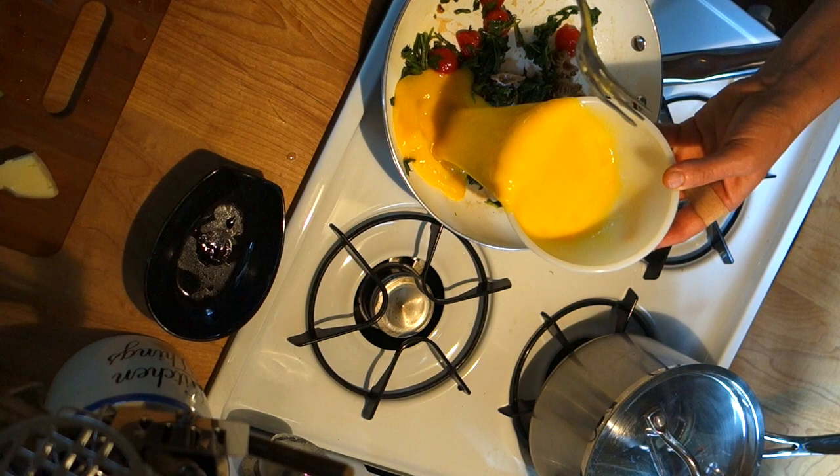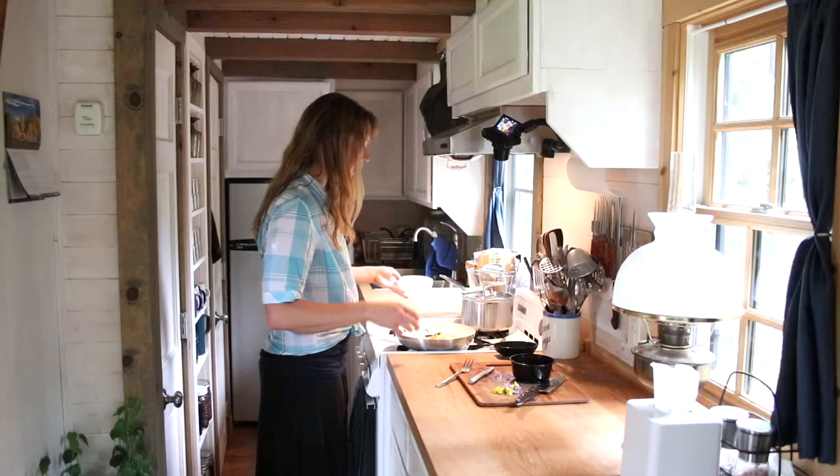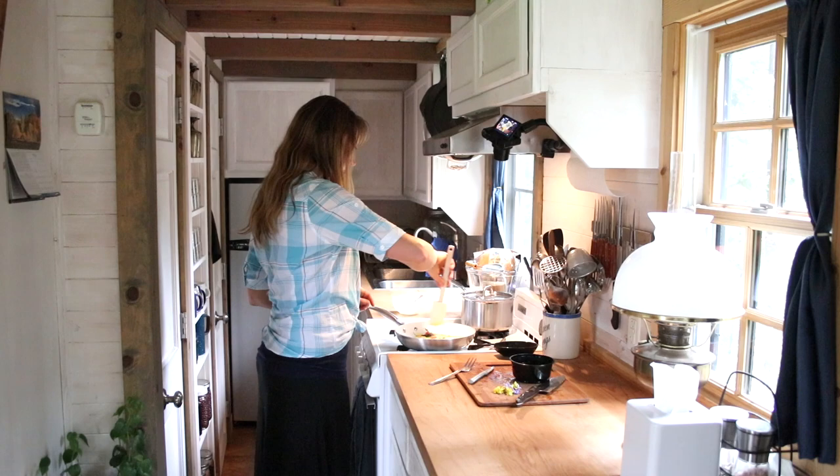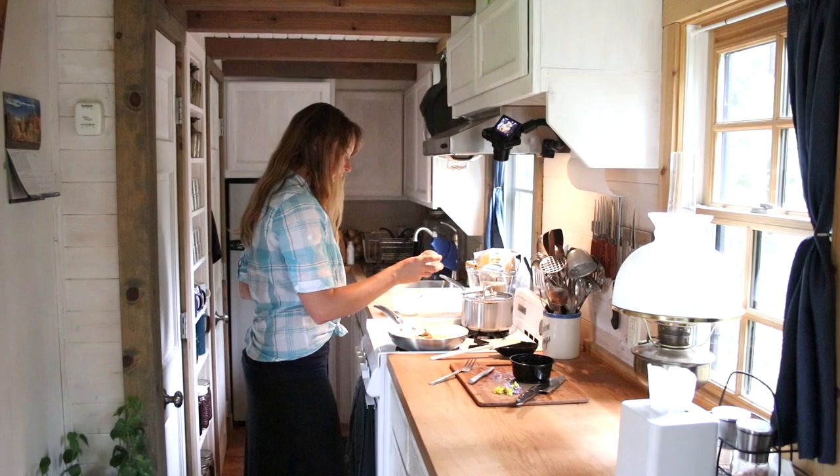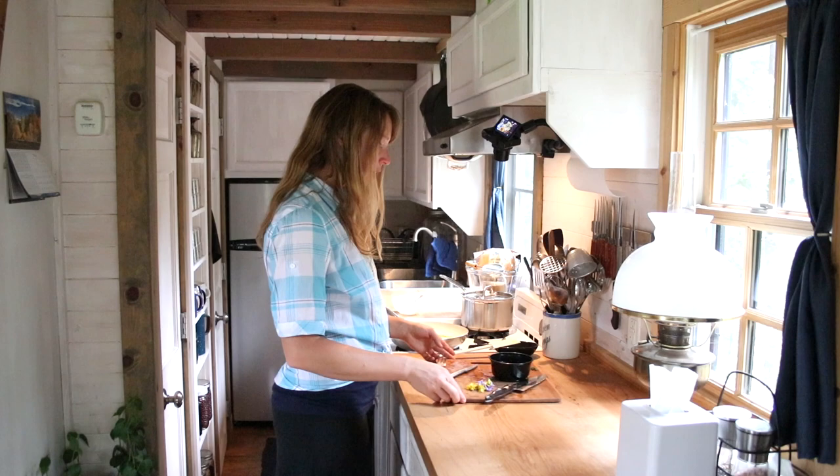And I'm just going to pour my eggs right in here on top of all of that. I'm going to spread it out and let that cook, and add just a little bit of salt. I'm not a pepper fan, but if you like pepper you could certainly add that.